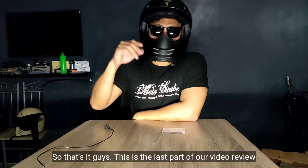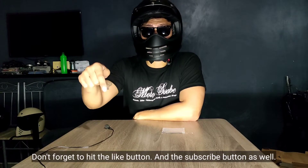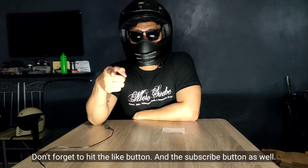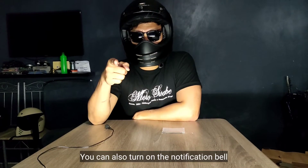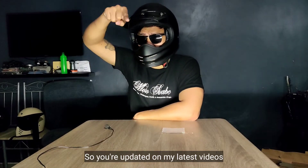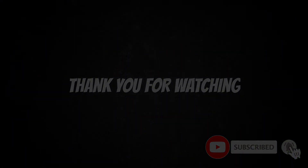Ito na yung pinaka-last ng video natin. Hopefully nagustuhan ninyo yung unboxing and review na to. Please don't forget to hit the like button and the subscribe button as well. At saka the notification bell, i-on ninyo na rin para updated kayo sa mga bago kong videos. Okay guys, Mr. Lagalag. Ciao! Bye-bye, thank you.